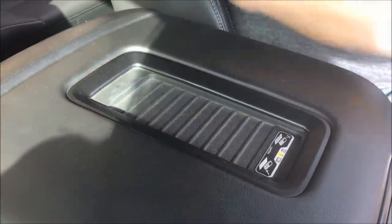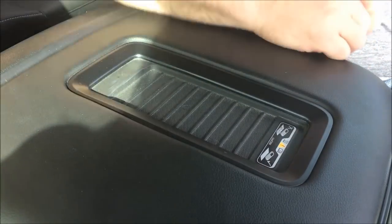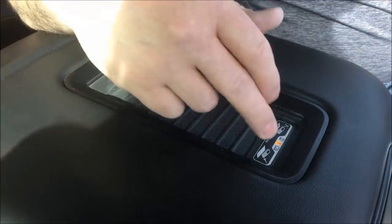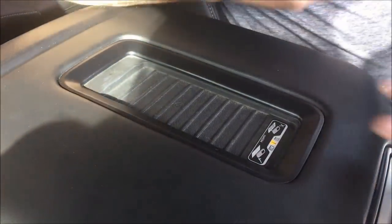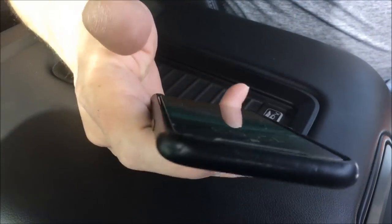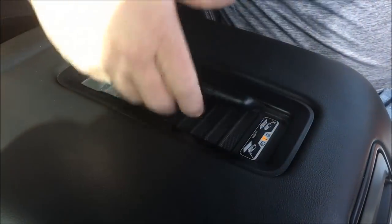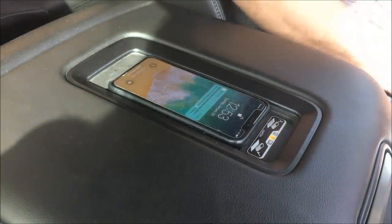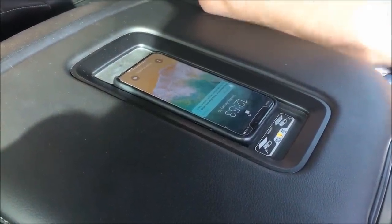All right guys, you're here with MVI and today I want to bring to you our new solution to allow the 2016 and up GM vehicles to charge the newer phones. I have a Samsung S9 in my hand and an iPhone X — anything iPhone 8 and up is going to require this upgrade, because as it sits right now it will not charge wirelessly once you put it on that pad.